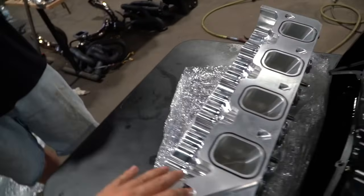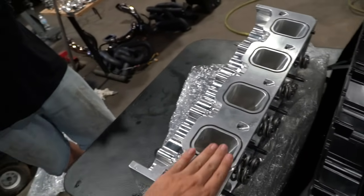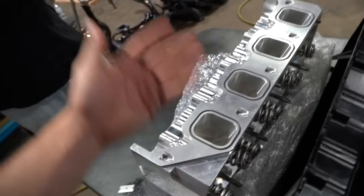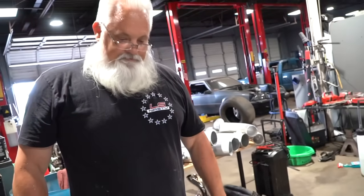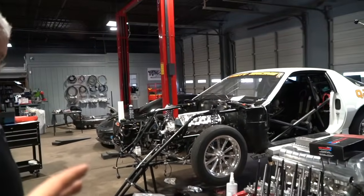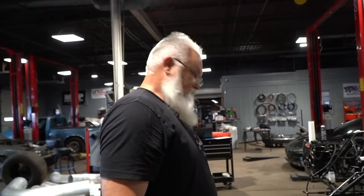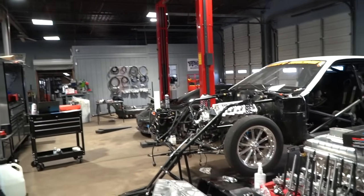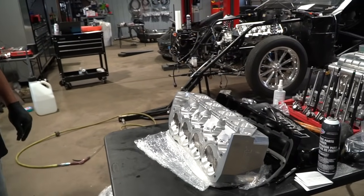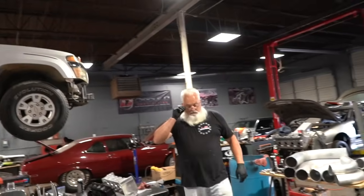Big shout out to the guys at T-Camp Performance. I went up there on a Monday, dropped it off, and they got it knocked out. Can't thank the guys at T-Camp Performance enough. Scott's always over here busting his ass. There's a team — a group of people to make these cars run. Don't let one person fool you and say they did it by themselves. There's a bunch of great people behind every single car and program. Scott's got the new head gaskets on there, got them RTV'd on.